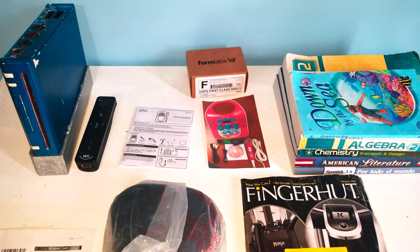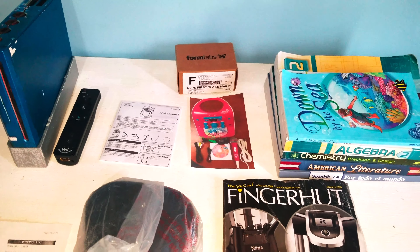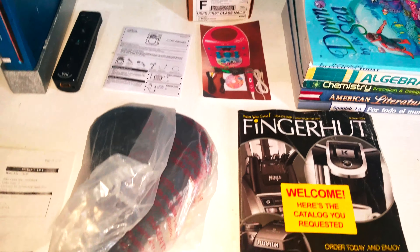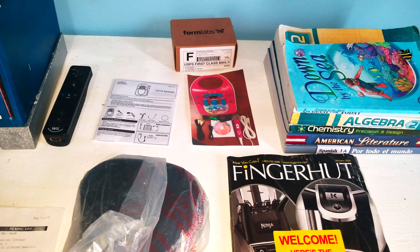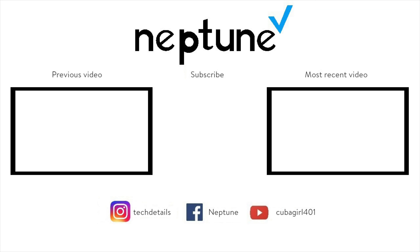WonderWorld, I just got scammed. I ordered a JoJo Siwa Karaoke Machine and you sent me a Wii, a bike saddle, a picking list from Dynacraft, an owner's manual, a fingerhead catalog, a picture of the item, books from Rebecca, and a uniform lab screen printed sample. Don't buy stuff from eBay. Be sure to check our blog and website, and like, comment, subscribe, and click the bell for more videos.